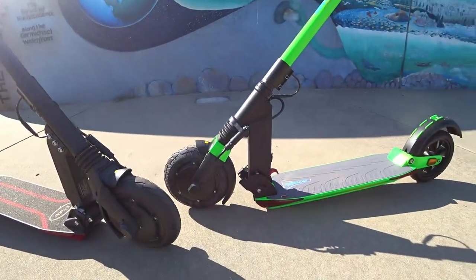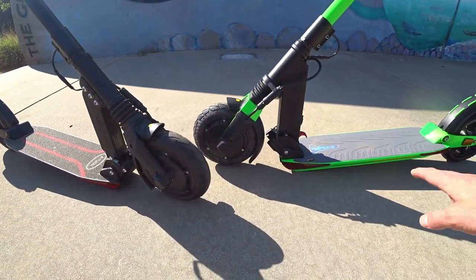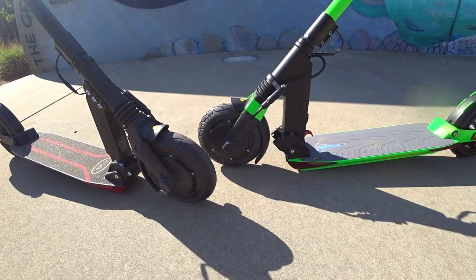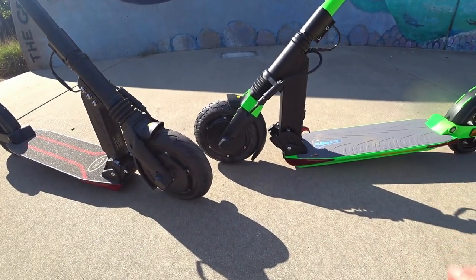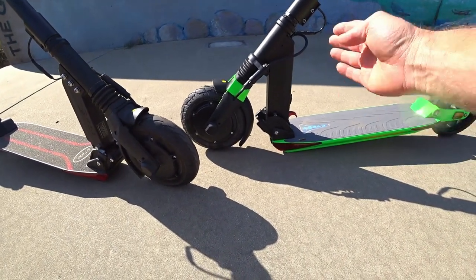I'm just going to talk briefly about the differences, and then we'll move on. As you can see, the newer model has a lot of the shared ideas with the GT 2020, including the rubberized deck, the little bit of gold emblem, and the folding.